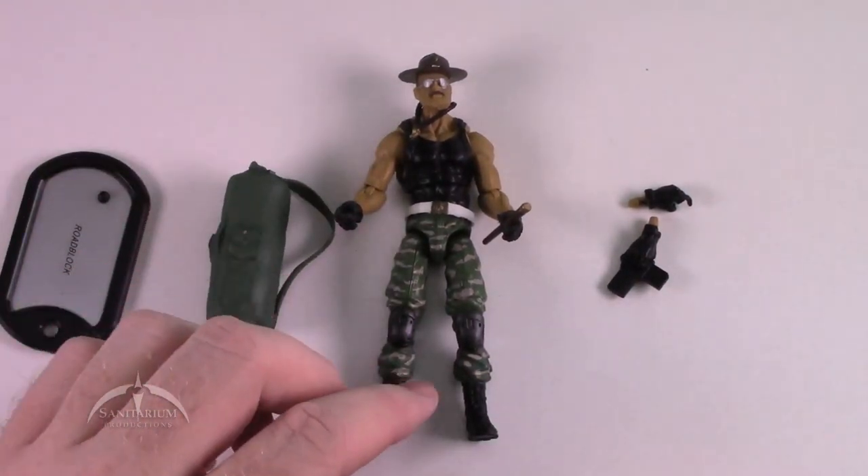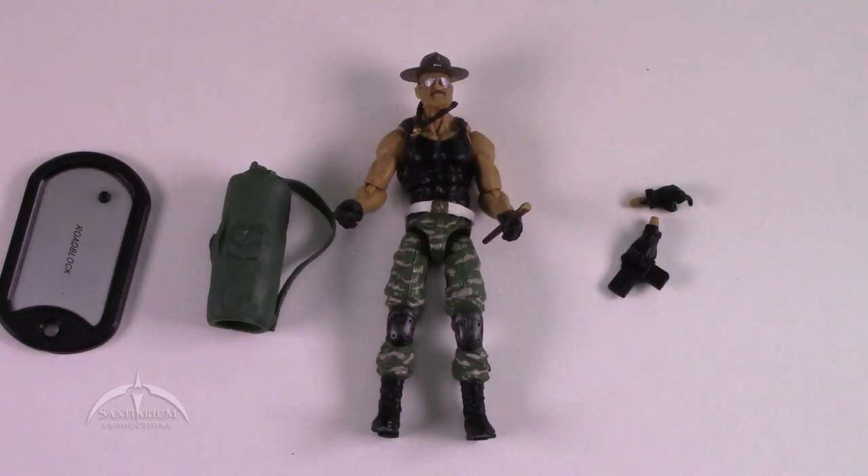This is a really awesome figure and a great idea — they did a really good job and it just works really well. I'm pretty impressed with this thing. I think the kit itself usually runs about $25, and that's if you already have the Roadblock figure. If you don't have the Roadblock figure, you can get the entire thing as a complete kit for around $45 or so.